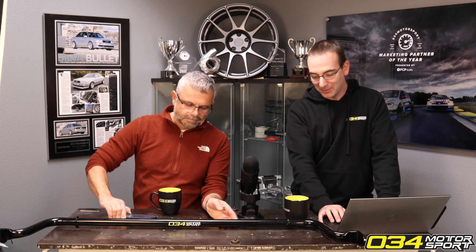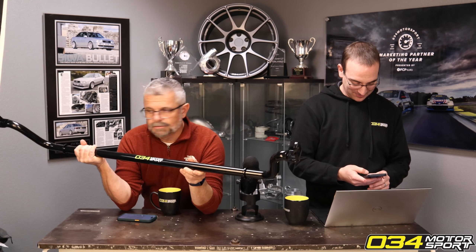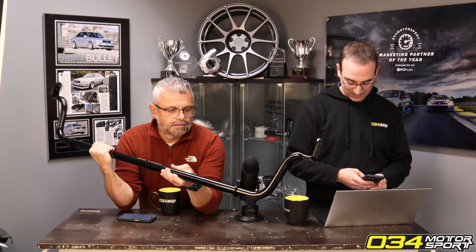We have a product — this is our new Mark 1 / Mark 1.5 R8 sway bar. It fits V10 and V8 applications.